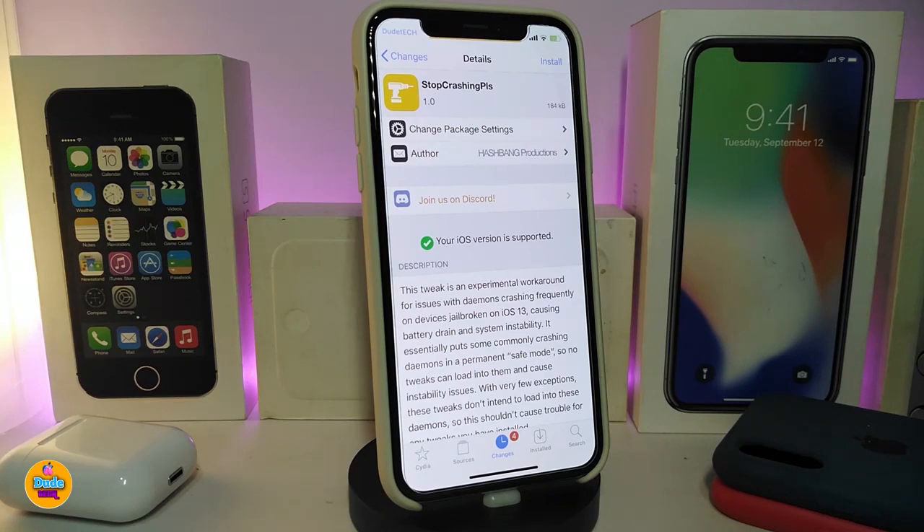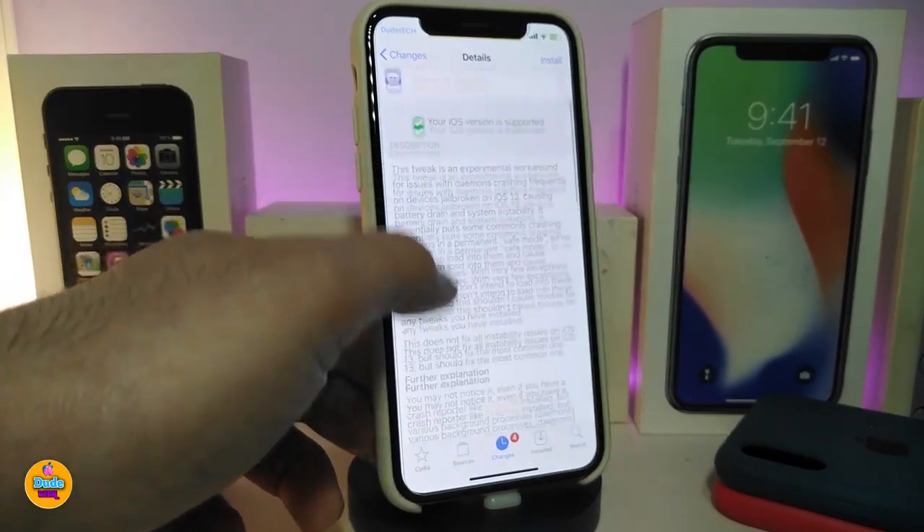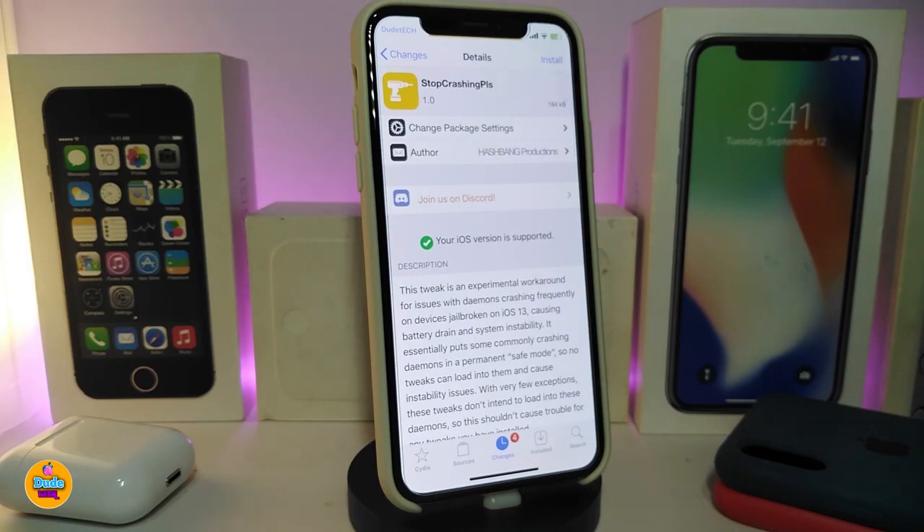StopCrashingPlease is for those who jailbreak their devices and always have trouble with crashing or getting stuck in a boot loop. I haven't tried it personally since I don't have any crashes on my device, but the tweak is designed to fix most crashing issues on jailbroken devices. Once you download it, there's no configuration needed — just download it and it will stop most crashes and errors. Hopefully it will help fix most crashes on your jailbroken device.